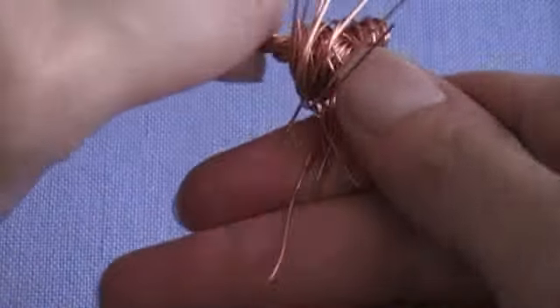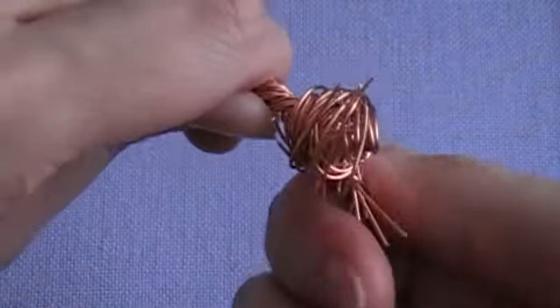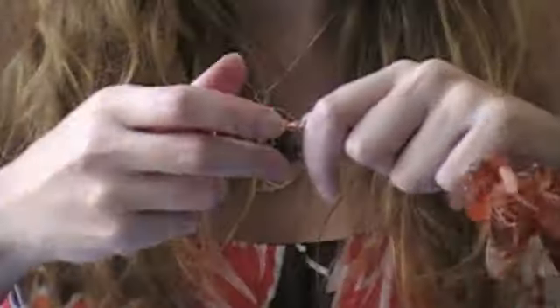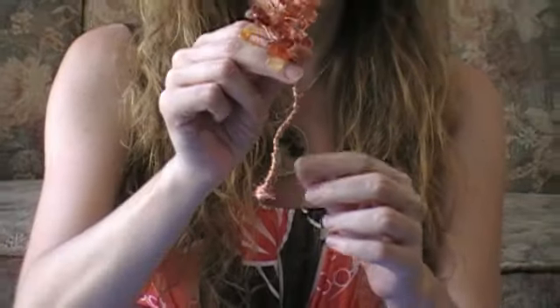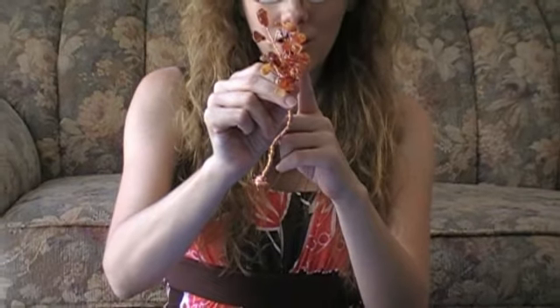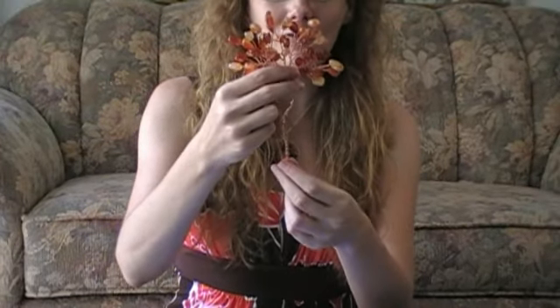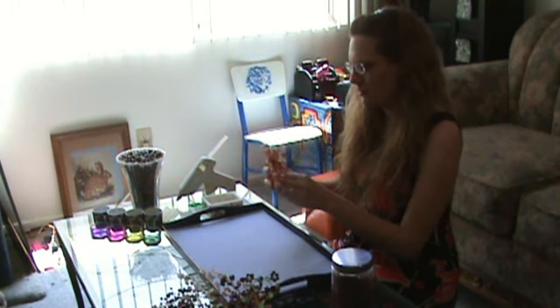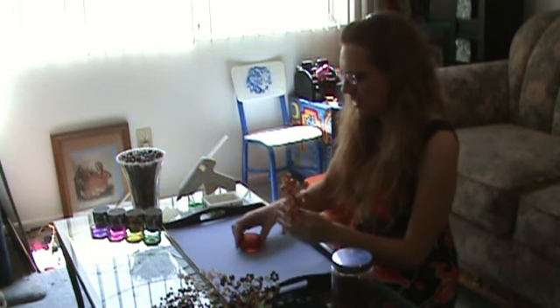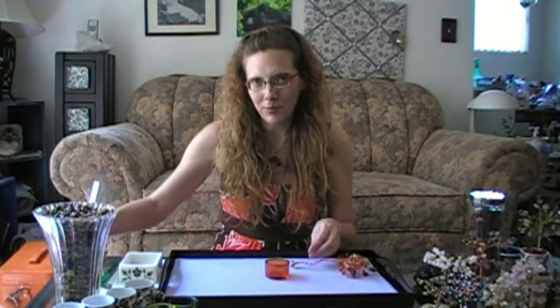This will potentially poke your fingers so be a little bit careful, but there is your tree. Don't worry if it's kind of squishy right now — we will fluff it out once we've planted it. Take your little vessel, something that complements the beads you're using, and have your hot glue gun all warmed up and ready to go.